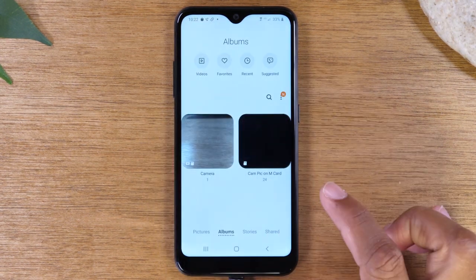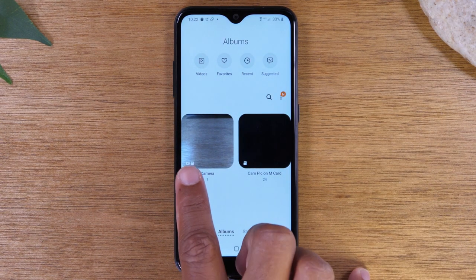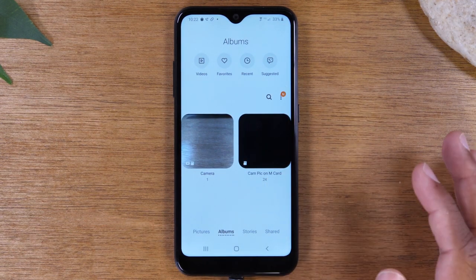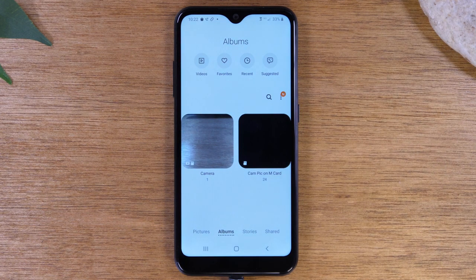If we go back, you'll now see your camera folder and the new folder we just created with all the pictures moved to the memory card. This is how you move all your pictures and videos over so they're saved onto the memory card. This frees up your space, and now every picture you take will only be saved to the memory card.